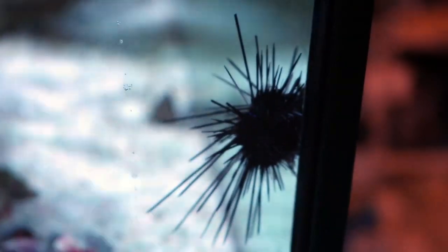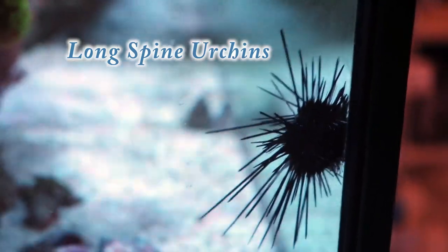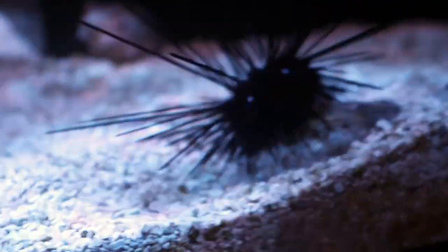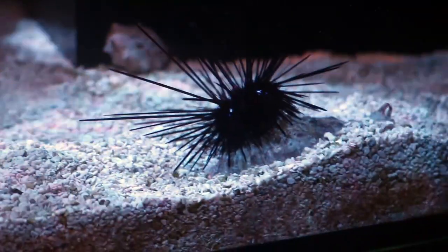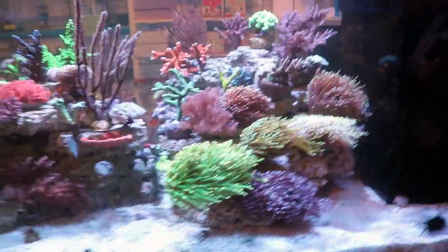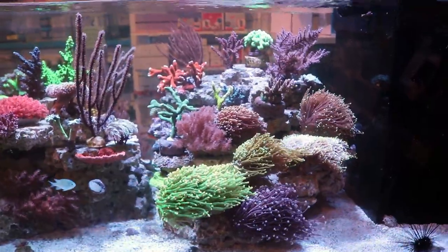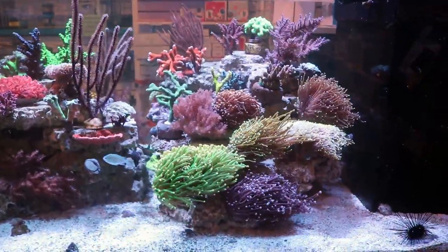Urchins — that's the other one there. I think these guys are starving though. The tank's really clean and there's not enough food for them, so they start to drop their spines and that's telling me it's time to maybe move them into a dirtier system. I think we have three long spine urchins in here — these ones are small but really powerful algae eaters. They also eat coralline, so if you're after coralline maybe don't put them in. There is also a tuxedo urchin or pin cushion somewhere in here.